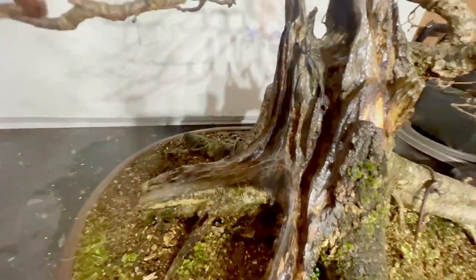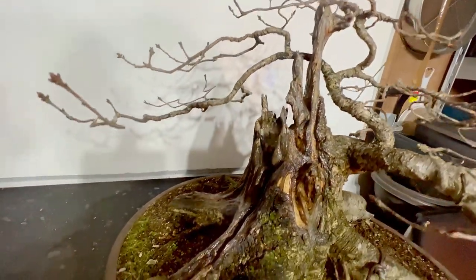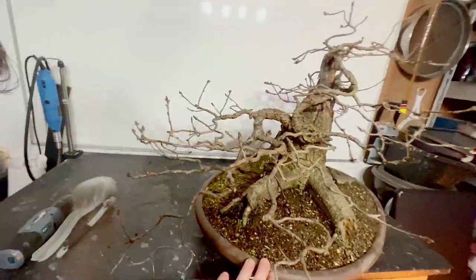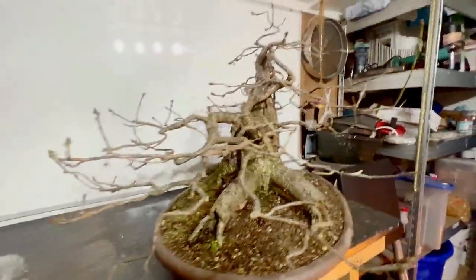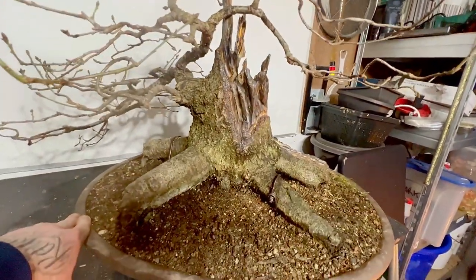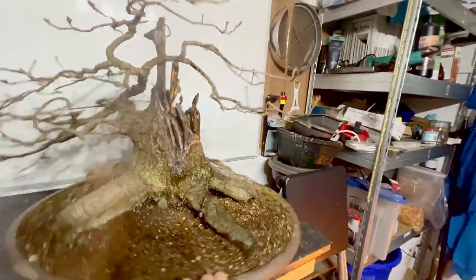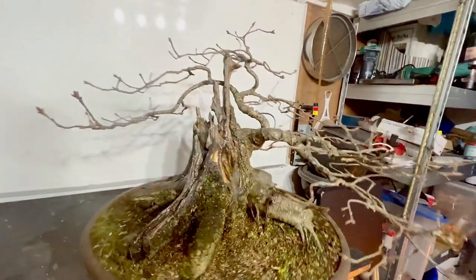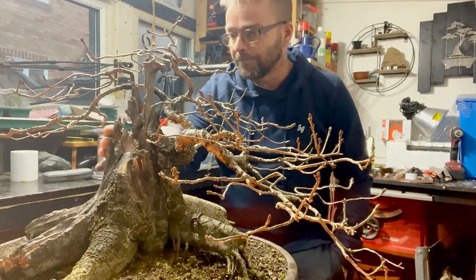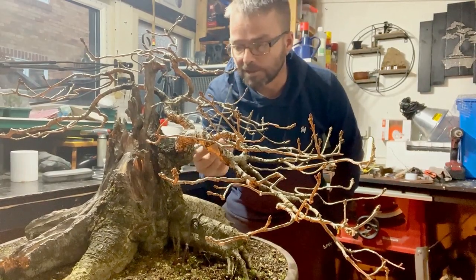There's all the deadwood treated, fungus gone, and wood hardener on. As you can see it's just all over at the minute — there's a big negative space. I keep forgetting about that wilting branch. After all the work done on the tree, I just need to get some more wire on it and get these branches into place.